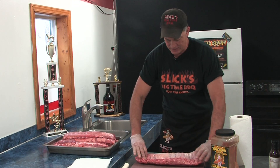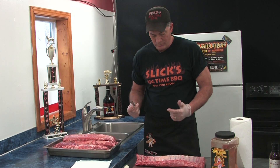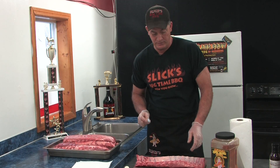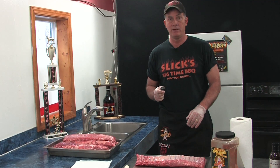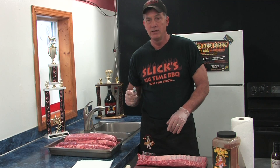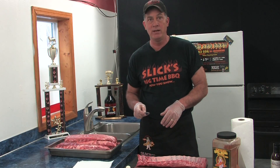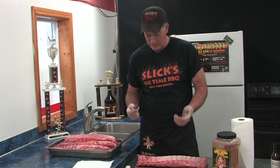Today we're going to use some baby backs. You can use spare ribs, you can use St. Louis — just a different cut of the rib. All of them come out about the same as long as you do the three things you need to do properly to prep these. First and foremost, we're going to take the membrane off. A barbecue champion friend of mine from Ohio showed me this after many months of me trying to find somebody who could teach a fast, easy way to do it. Because like you, this used to take me five to ten minutes to get one rack's membrane off — I wanted it off, but it just took forever.